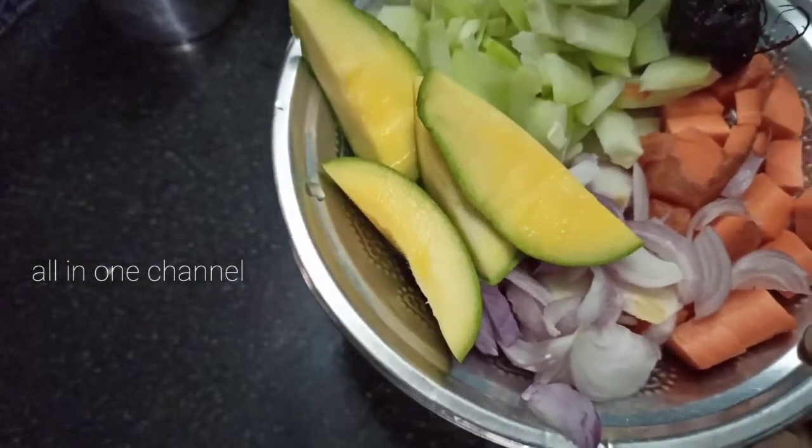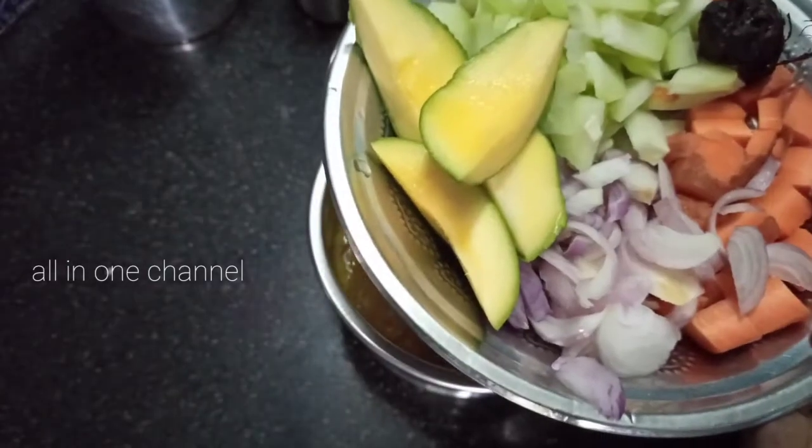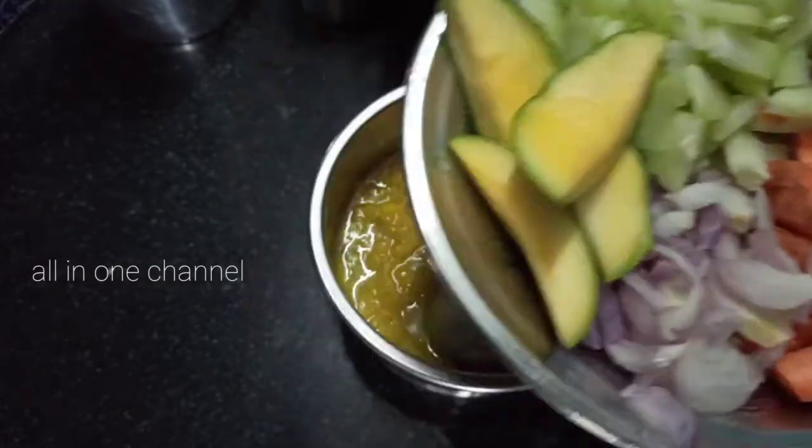Chow Chow. Chow Chow Pathy Manga. Puli. 2 Thakali.